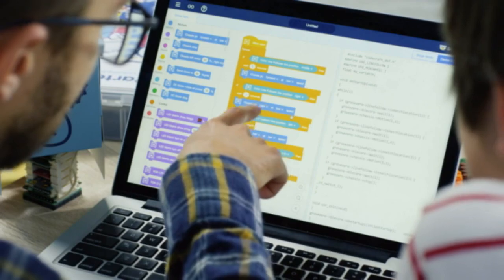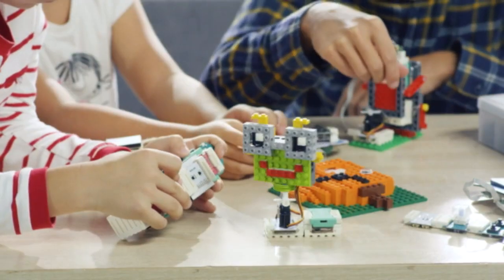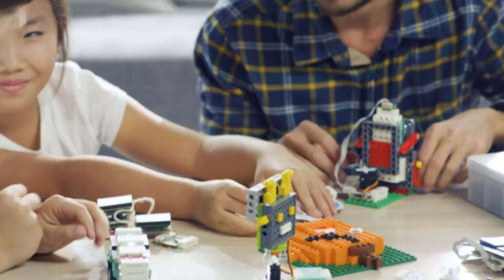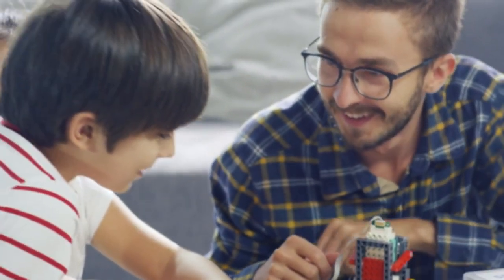Grove Junior is based on Scratch 3.0 graphical programming for PC, Mac, or mobile tablet. Just by clicking and dragging, kids are able to program their own ideas. It is also compatible with Lego, to further bring playtime and learning seamlessly together. The possibilities truly are endless.